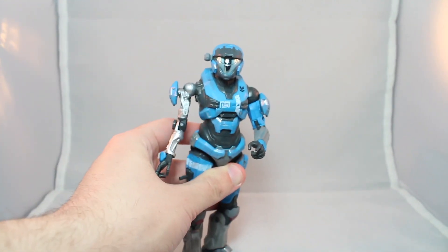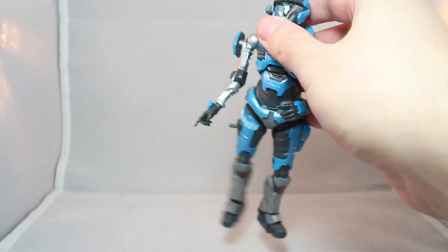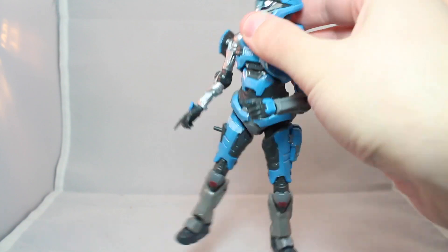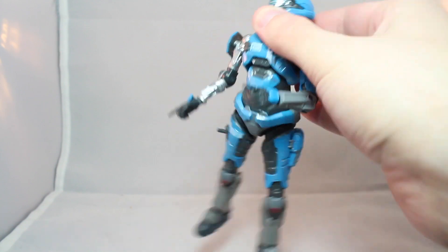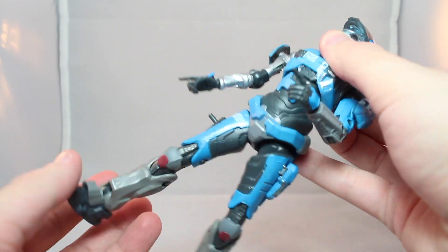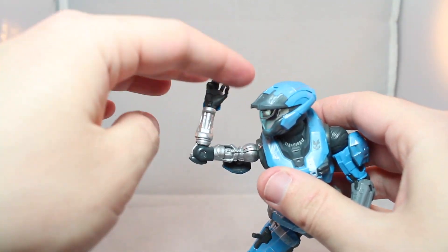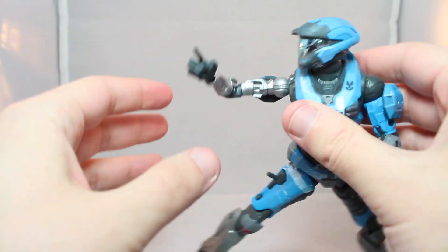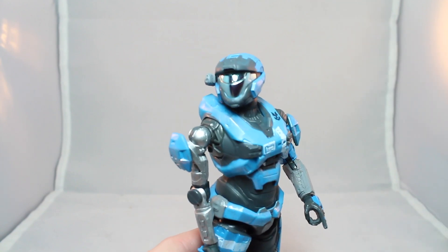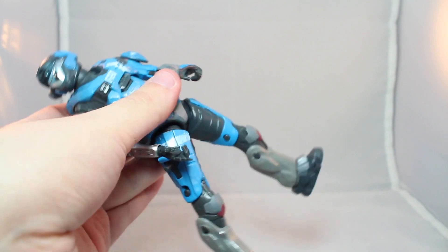She kind of has problems standing up straight, and she's very, very floppy. This is me holding her torso, and she just kind of goes. It's especially on her legs. And because of how thin her right arm is, she can't really hold anything — it also just feels a little flimsy. Since she's not chunky like the Spartan dudes, she kind of comes off as just a little flimsy.